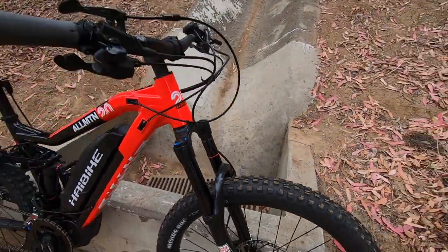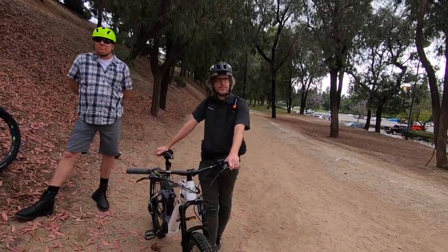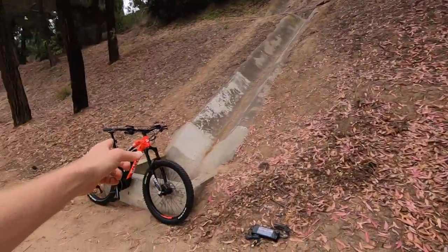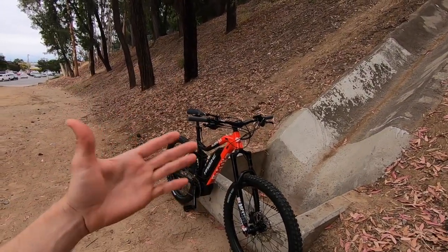This is hardcore stuff — Haibike is definitely a leader in the space. If you haven't heard of them because you're in North America, it's a German company that's been around for a while and is really a leader in the electric mountain bike space. Sam sells a bunch of them and says he really hasn't had any troubles with them.